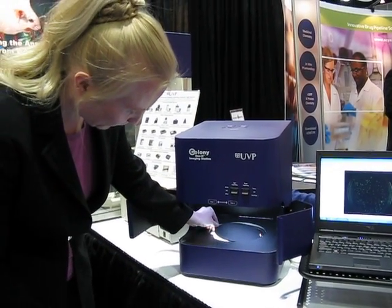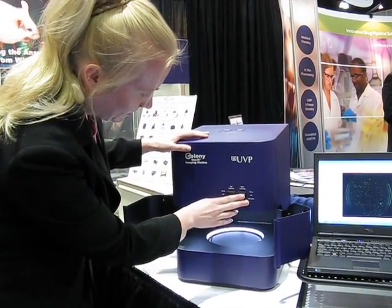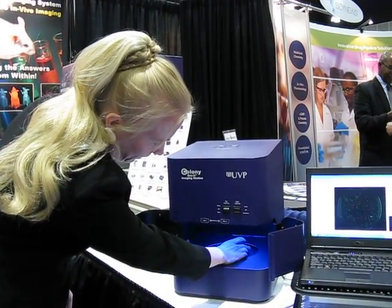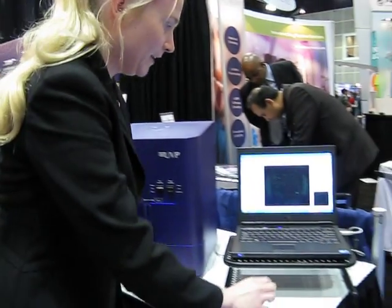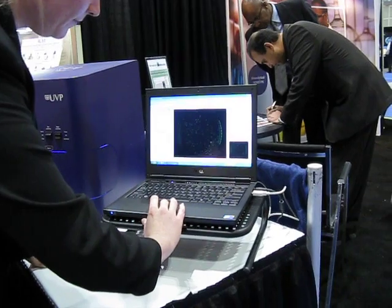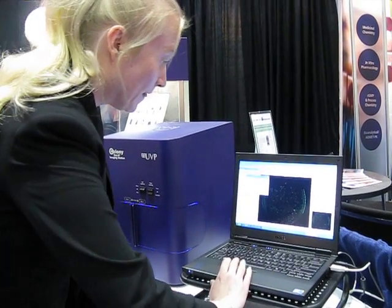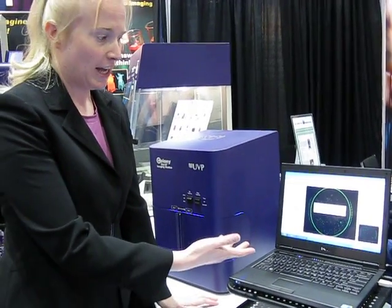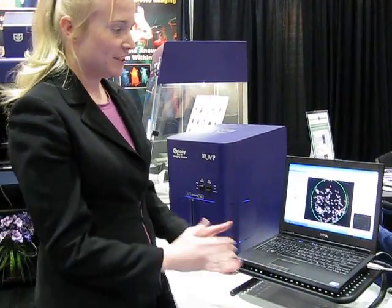I'm going to put the plate right back in, turn off the base lighting, and turn on the blue lighting. You put your plate in, you center it, you go ahead and close the doors to give you a dark room environment. You capture the image of your dish, and then you select start colony count. After that, you select automated colony count, and within seconds you'll actually get a count of all of your colonies. There you see we have generated 156 colonies. It's really as simple as that.